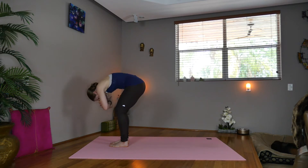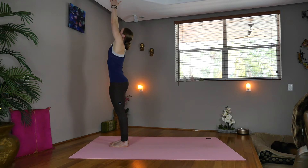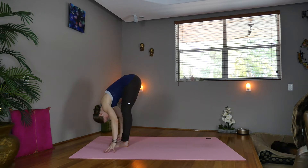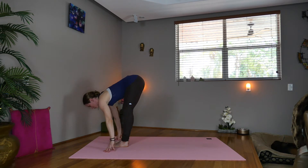Bend your knees, roll up, sweep your hands overhead. Inhale, exhale — fold forward, hinging at the hips. Drop the head, look back, shake out the neck. Inhale, look forward. Now we'll bend the left knee, sweep the right arm up.